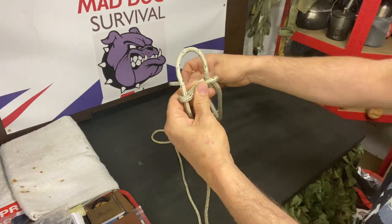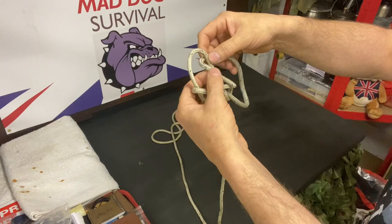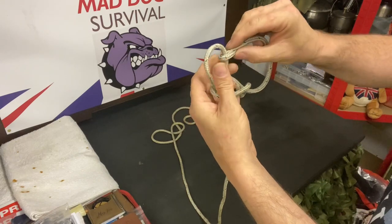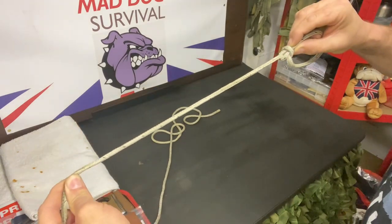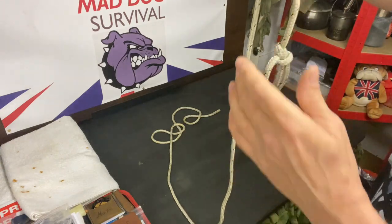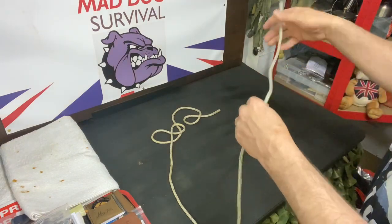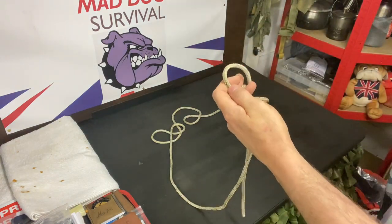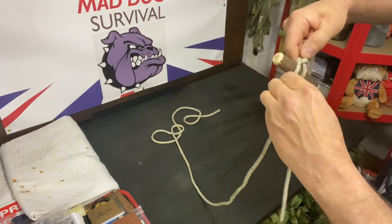We're going to take the tag or tail end and come around and through that loop and pinch them two pieces together, just there, and then we're going to take the main line end and pull it all down, cinch it all down together. And we have our bowline knot yet again. As we all know, the marlin spike has multiple uses within the field. So if you're going to do a bowline knot, you can fold it over, draw through, bring on your toggle and cinch down onto that toggle — and you can make ladders out of this.